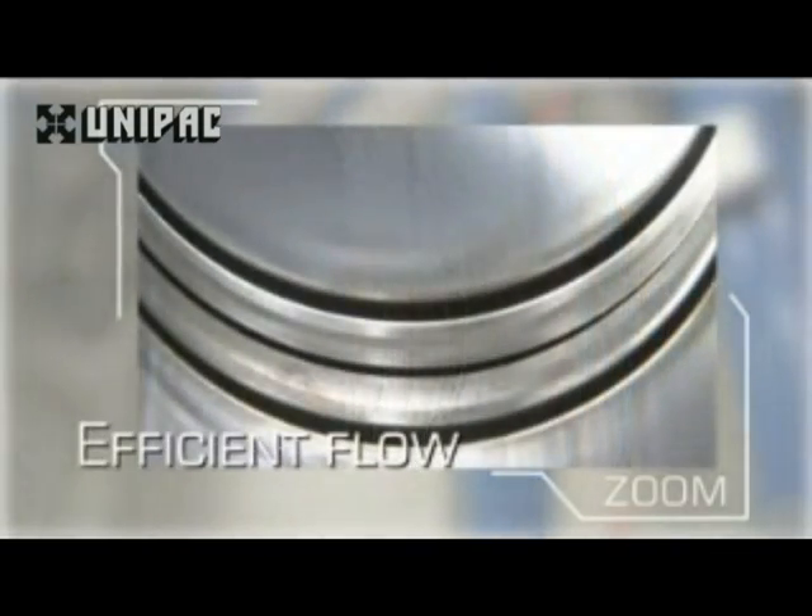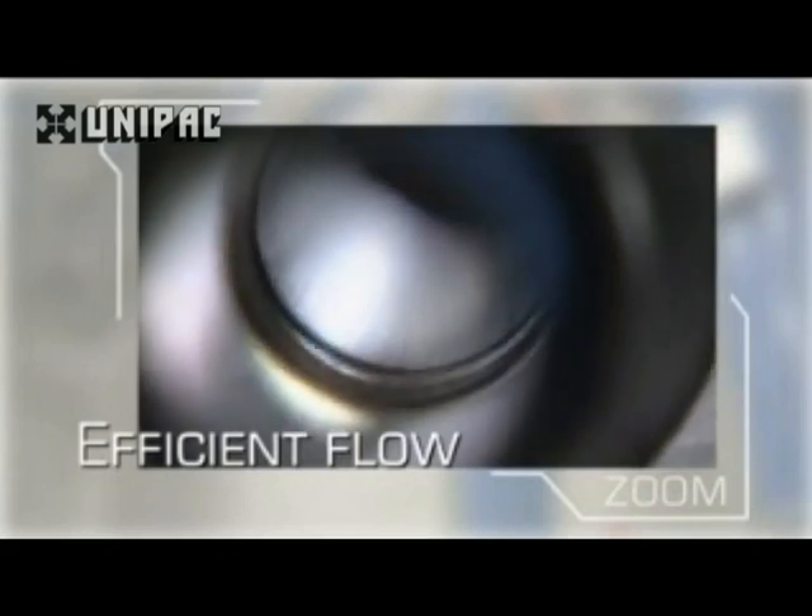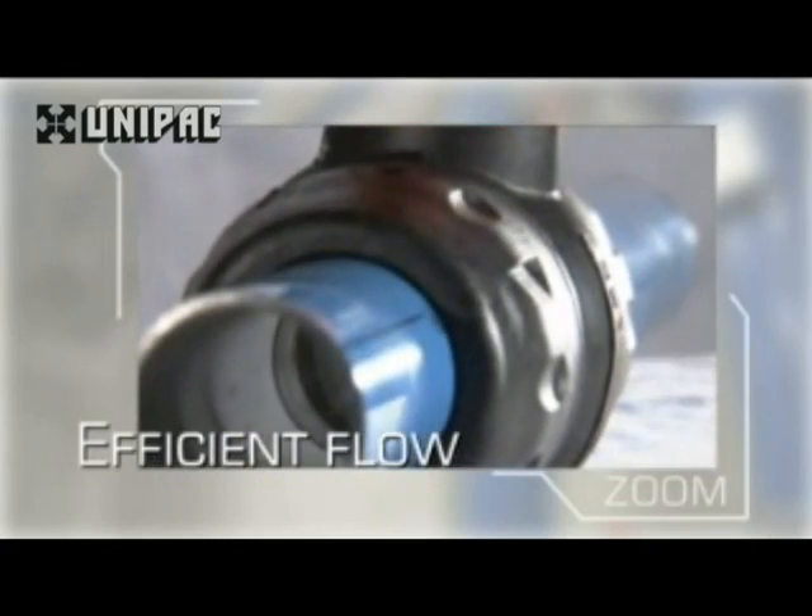The smooth pipe interior and full-bore design of Transair components reduce pressure loss to a minimum for optimum system performance and economy.